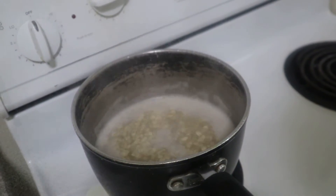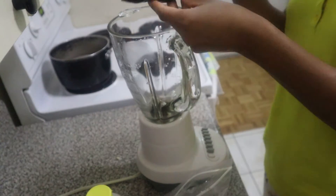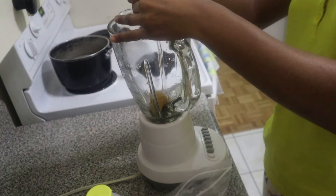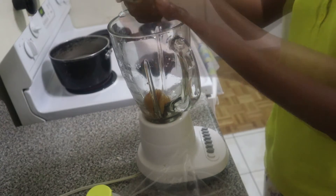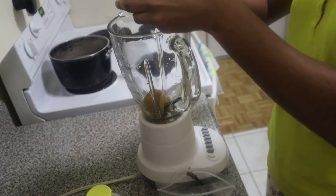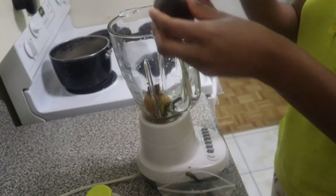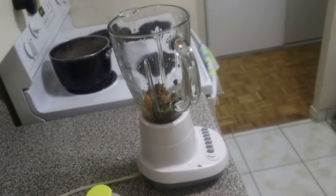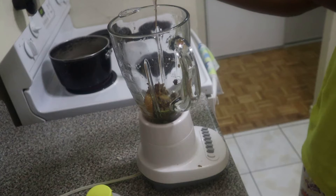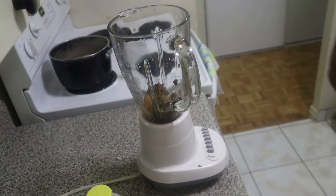As previously seen in my hair videos, I've been using banana as part of my hair growth journey. These bananas were leftovers that I had in the freezer — they're now thawed. I'll be adding them along with avocado that was leftover from my previous hair mixture, and I'll be blending them together to add to what I'm making for my hair treatment today. I'll also be adding the juice from the bag that the banana and avocado were stored in.